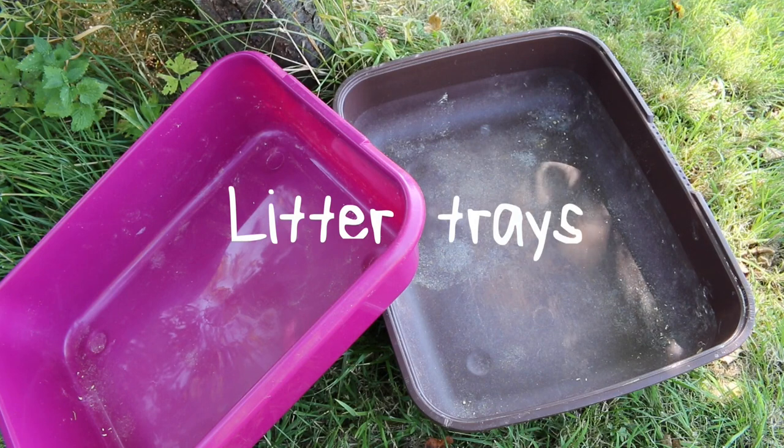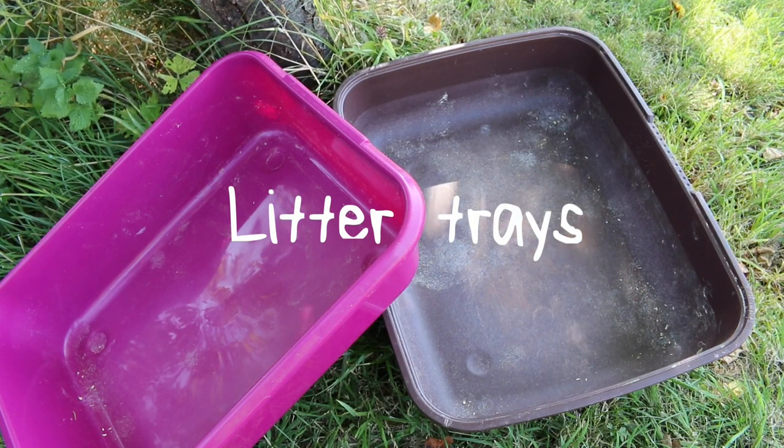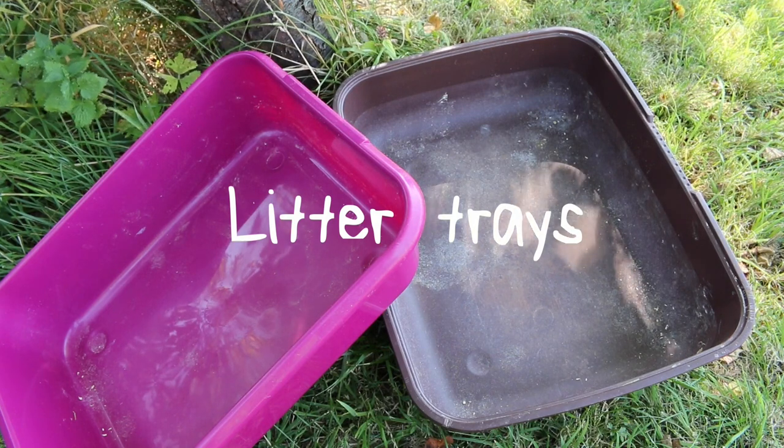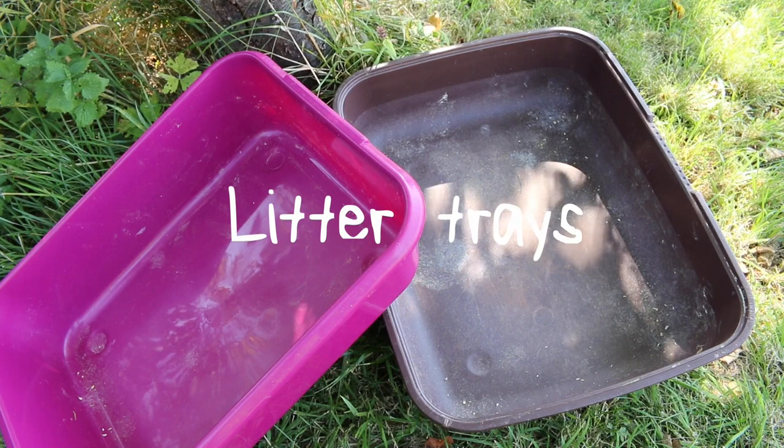Litter trays are also ideal — both my guinea pigs go to the toilet in these instead of the centre of the cage, and it keeps all the mess in one place. They aren't completely litter trained anymore, but they make everything easier to clean out and wipe down.